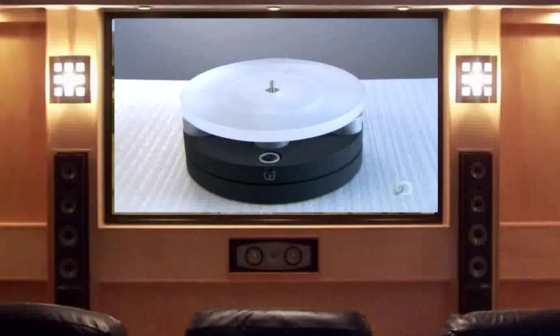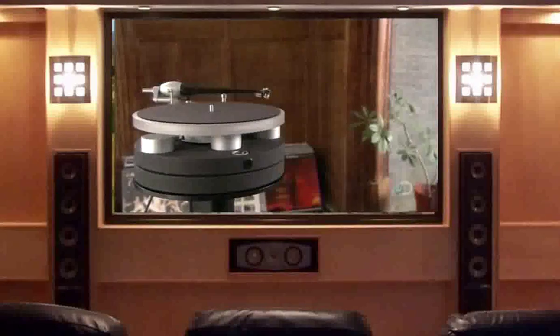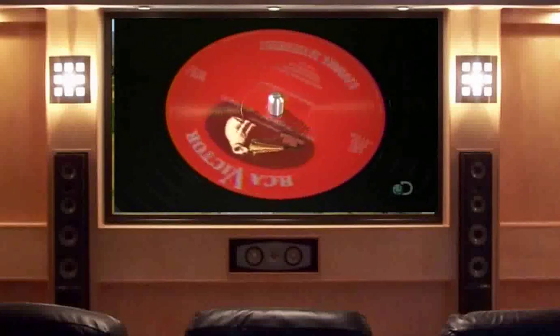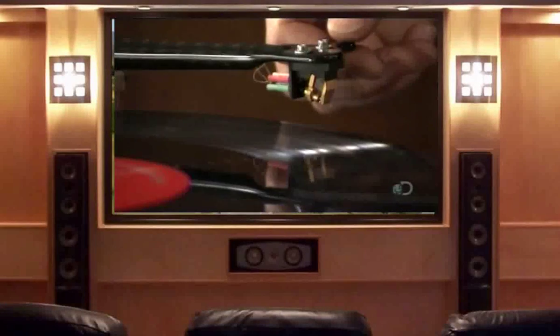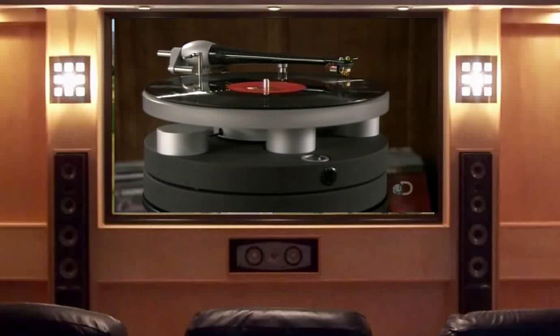They now install the acrylic platter, felt mat, and tonearm. With this turntable now fully assembled, it's time for the vinyl test. The record spins, and the stylus traces the grooves. The analog sound fills the room, proving that this technology stands the test of time.